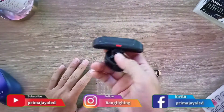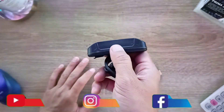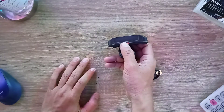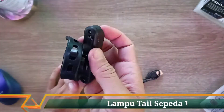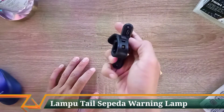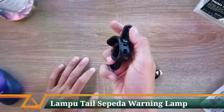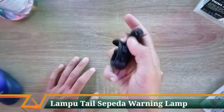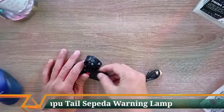Di bagian lampu terdapat satu buah tombol yang bisa teman-teman gunakan untuk menyalakan dan memilih mode. Untuk charging baterai, di bagian bawah belakang ada port USB charging-nya, dan sudah ada penutup USB jadi aman kalau hujan.